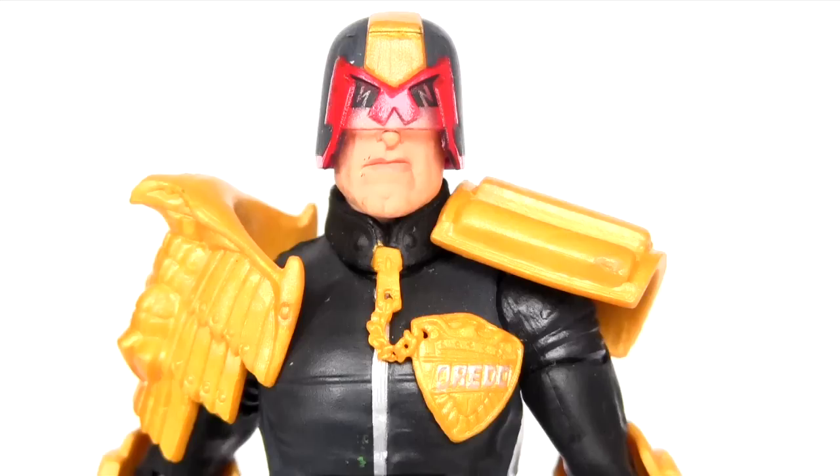Although this figure predates the most recent Dredd movie by a number of years, my love for that movie has made me love this figure that bit more. It's hard to believe we're not getting a sequel to that movie, yet we're having to suffer a fourth Transformers movie this year.